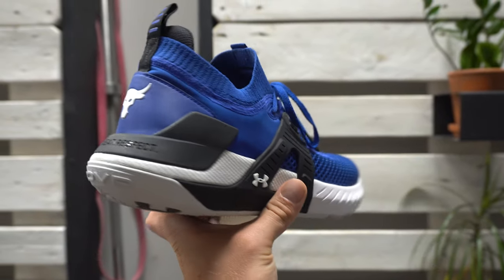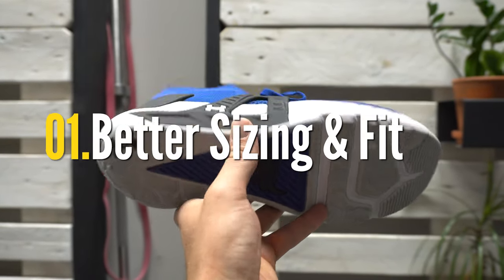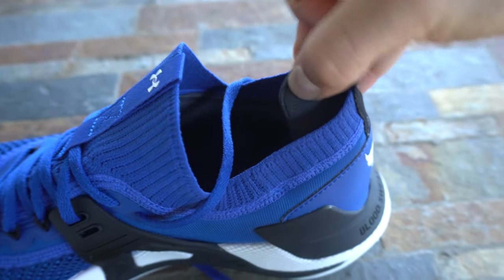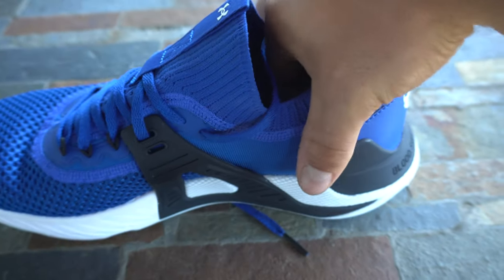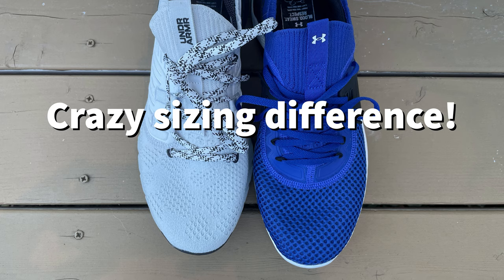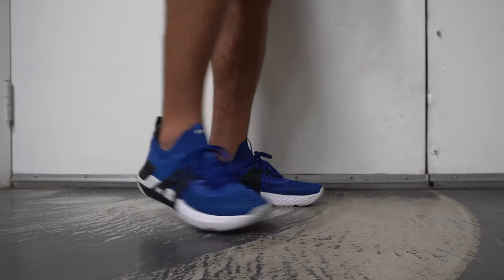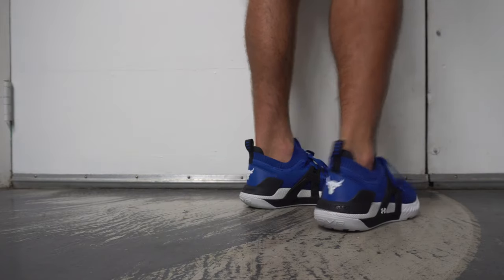Four things to like about this model — number one, Under Armour got the sizing right in this shoe. The Project Rock 3 had this heel tab that pushed the foot forward, making the shoe feel super tight in the normal true-to-size model. This model has a reworked construction with the last, and overall it fits much more true compared to the Project Rock 3.